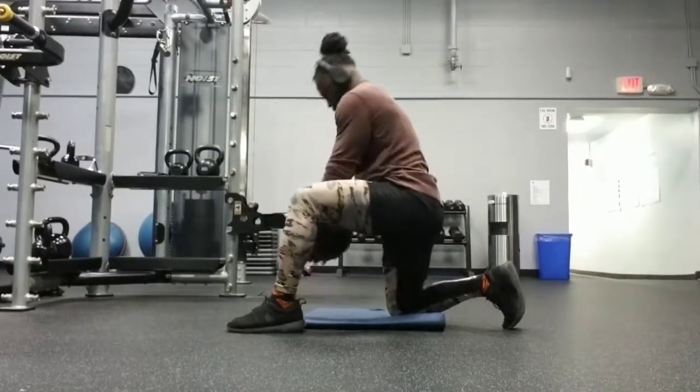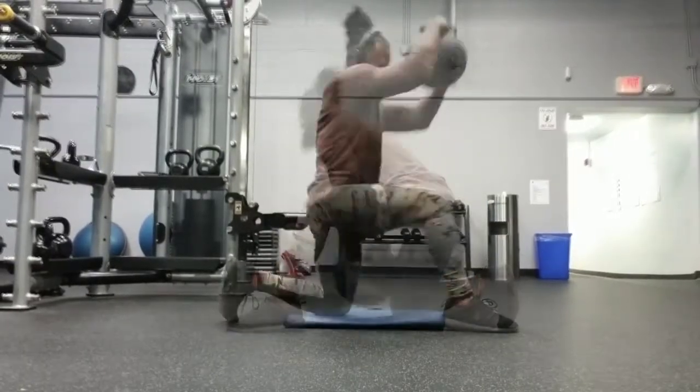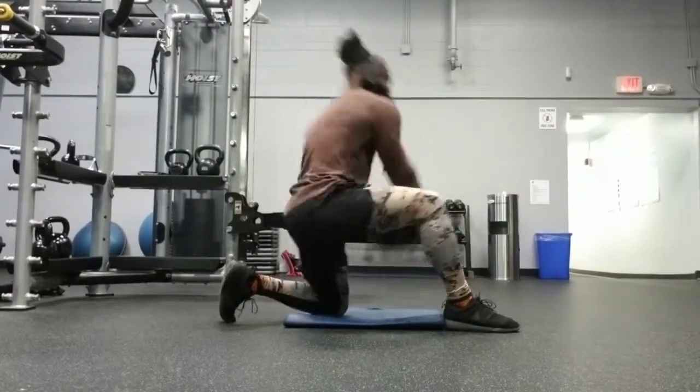As you can see, I am doing a hip hinge motion and then contracting my abs and slamming it over my knee as hard as possible. Basically that's how you do the movement.